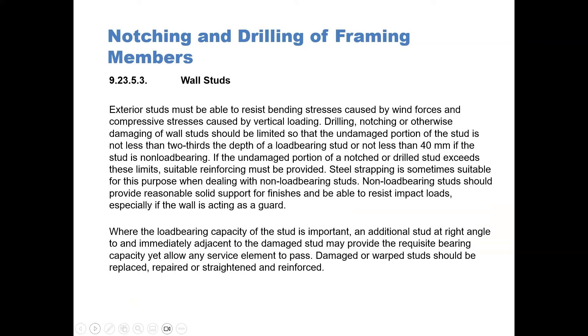Wall studs — Article 9.23.53. Exterior studs must be able to resist bending stresses from things such as wind forces and compressive strength from vertical loading. Drilling, notching, or otherwise damaging wall studs should be limited so the undamaged portion of the stud is not less than two-thirds the depth of a load-bearing stud, or not less than 40 millimeters if it's non-load-bearing. If the undamaged portion of a notched or drilled stud exceeds these limits, suitable reinforcing must be provided. As noted in a previous photograph, steel strapping is sometimes suitable for this purpose when dealing with non-load-bearing studs. Non-load-bearing studs should provide reasonable solid support for finishes and be able to resist impact loads. Damaged or warped studs should be replaced, repaired, and reinforced.